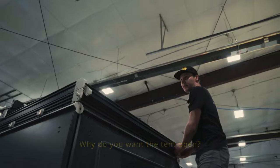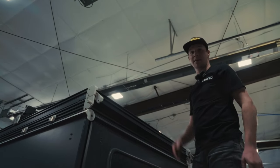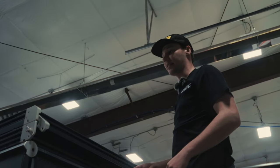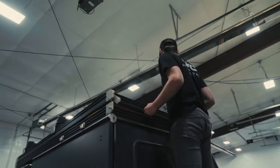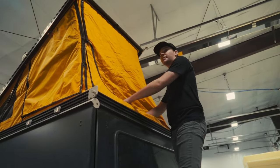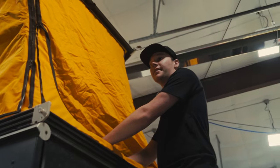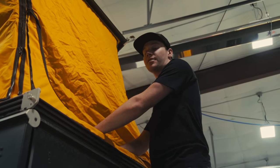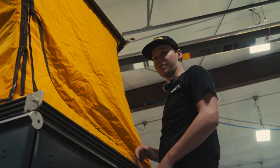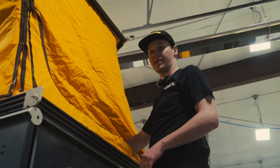Why do you want the tent open? It gives you more access inside the bed as you'll be working in there on certain bolts, configuring the cabinet and lining it up with the mounts and everything. If you have the topper, keep clear of your head and make sure you're not going to hit it on anything — you'll still have plenty of space in the back, just hunched over a little while getting all the bolts and everything aligned and situated.